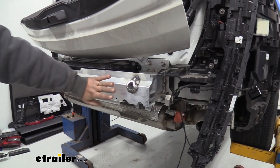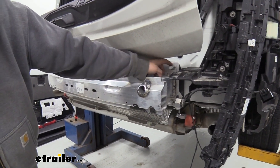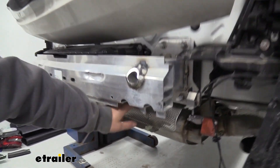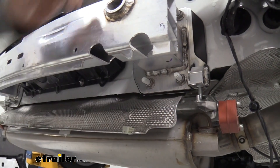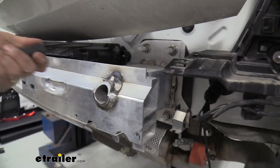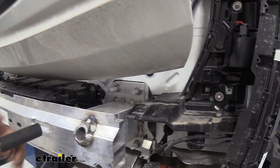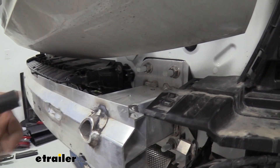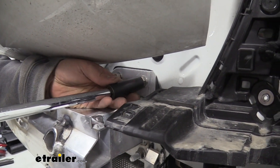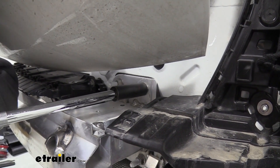Now we're going to be taking down our impact bar. You're going to see these are 18mm nuts — there's going to be a total of four on each side, so go ahead and remove those. We are going to need to save this hardware as we're going to be reusing it. As far as the bumper beam goes, we can actually set that aside as we won't be reinstalling it, so do whatever you want with it once we take this off.